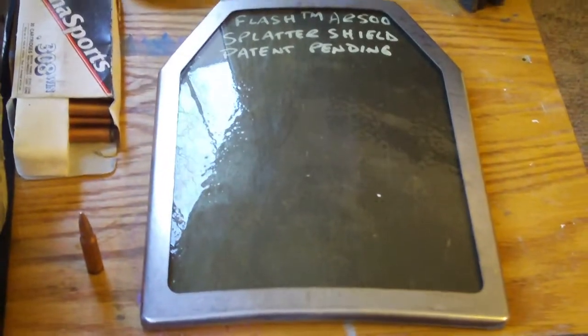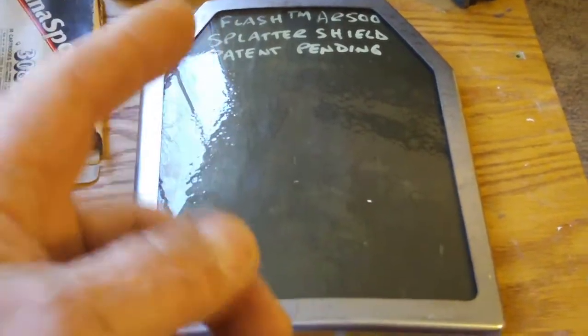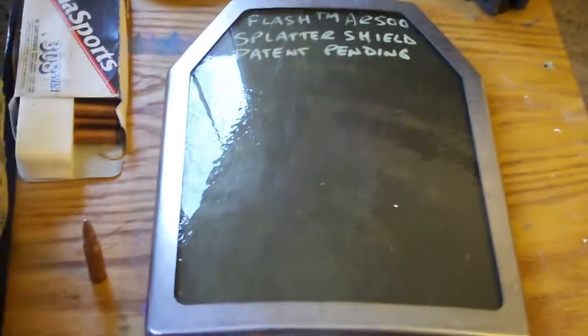We'll just take a look and see how it runs. Once again, this is Flash TM-AR500 from Bayonite Steel, and I'll give you a link if you want to get a hold of Gary.